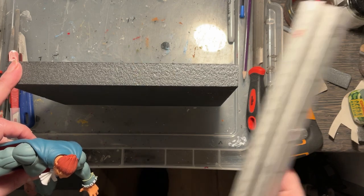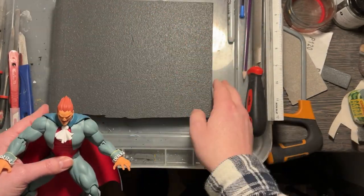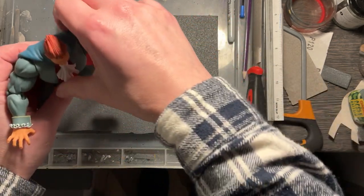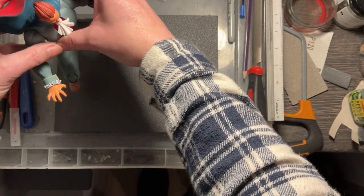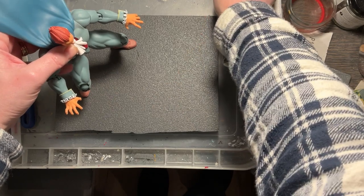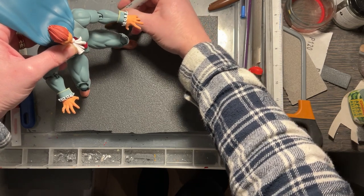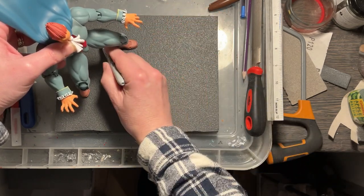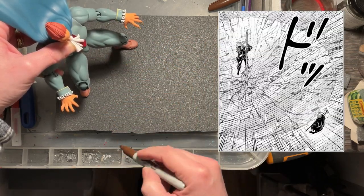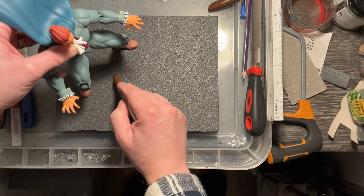We're going to start with a piece of styrofoam roughly around two centimeters — it doesn't really matter too much about the size or thickness, so use whatever you have at hand. I'm just going to place my action figure to get a little bit of an idea where the impact would be. In an impact crater they're shown as circles, so I'm just using a Sharpie — you could use a felt tip pen — just to mark out roughly where these circles would be.